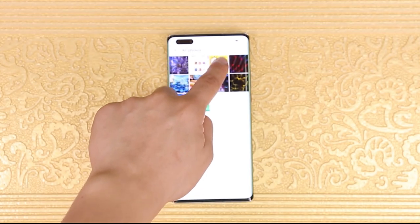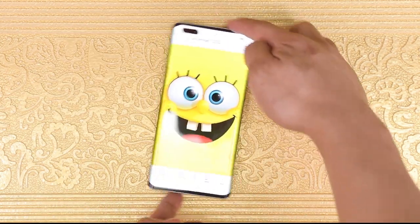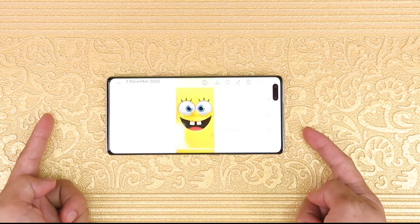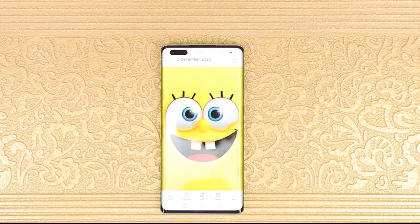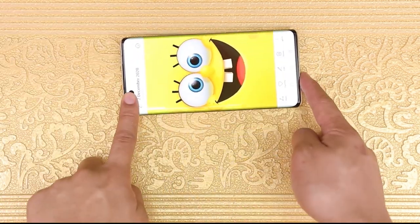One of my favorite features is the smart screen rotate. What it does is detect your face orientation and follow it, so it doesn't depend on the accelerometer, which sometimes rotates the wrong way — especially when you're lying on the bed sideways. This is an awesome feature.